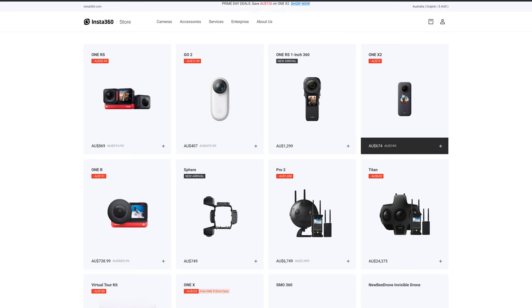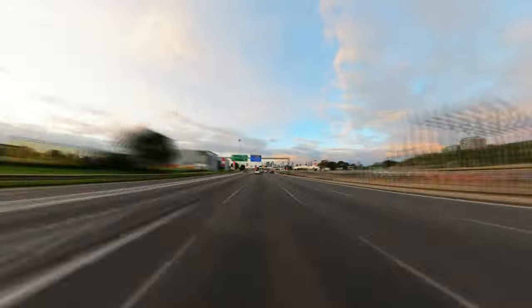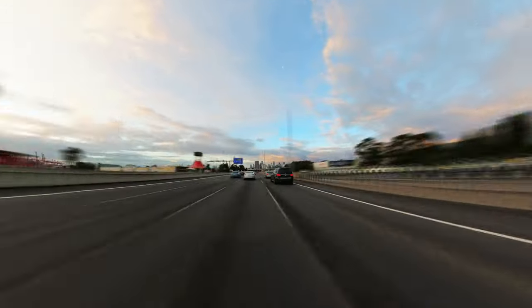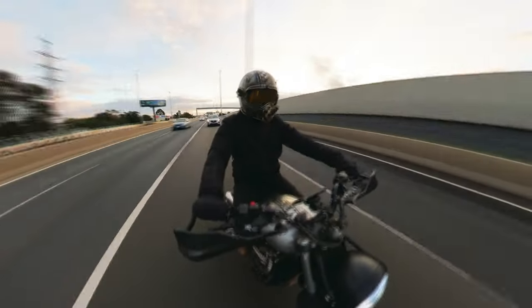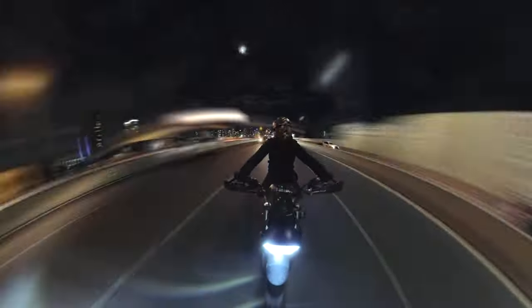For a limited time, Insta360 are having their Prime Day sale from July 8th to the 15th, 2022, with 10% off their One X2. And as always, if you use my affiliate link in the description below, you will receive the Moto bundle valued at Australian $65 for absolutely free. Unfortunately, the discount code or the Moto bundle doesn't apply to the new 1-inch 360 Edition. However, you'll receive a free selfie stick with every 1-inch 360 Edition purchase made with my affiliate link, which is also in the description below.